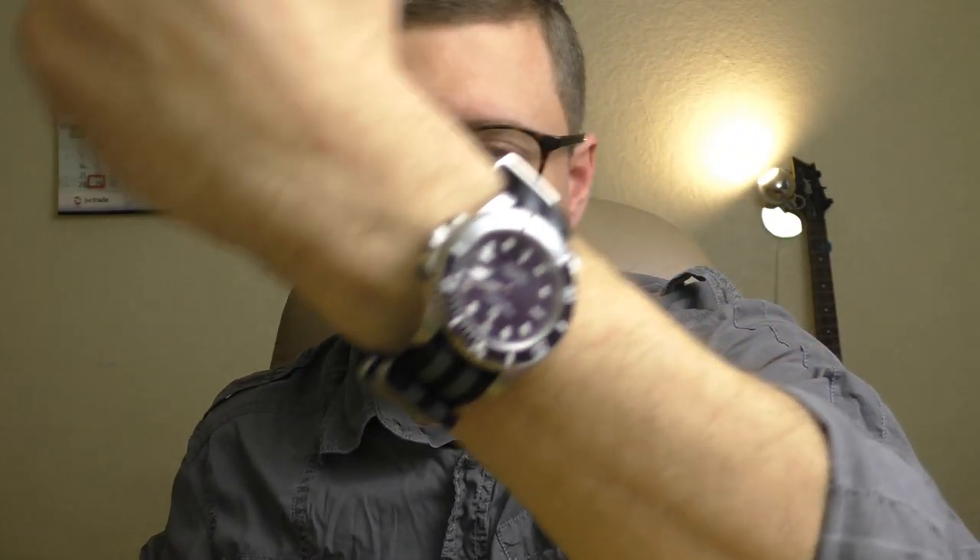Hello YouTube people, let me tell you why this Pagani Design is an absolutely wonderful watch.